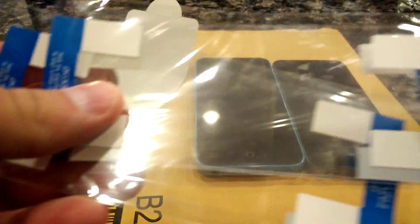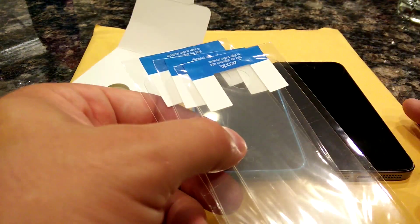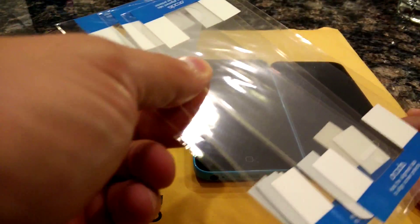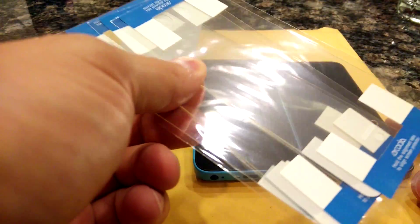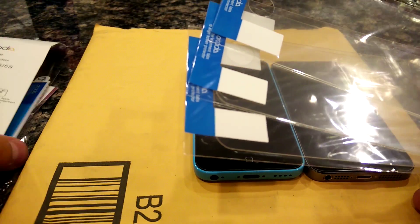They've got tabs for installing them — tabs on the end and down the side. I've got two phones and I'm going to install one using their tabs, and install the other using the tape method where you fold it back over to align it. I'll review how these work compared to other screen protectors I've had — tempered glass ones and other HD clear ones like these.